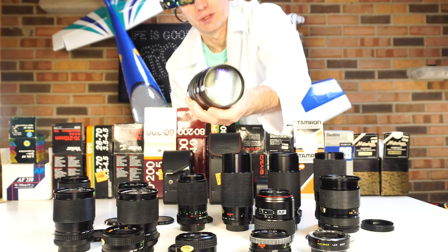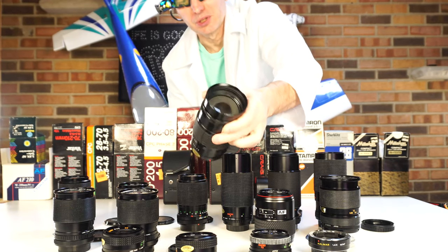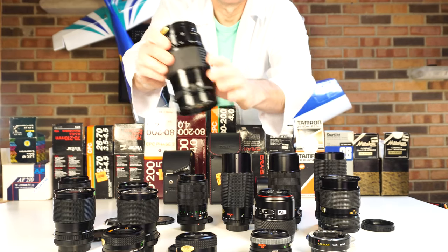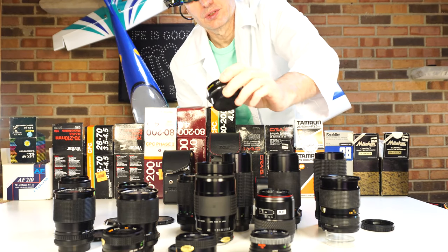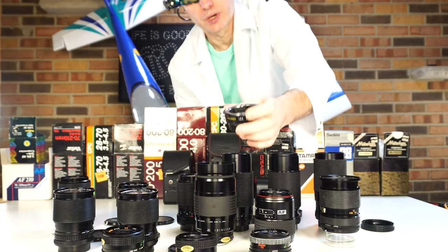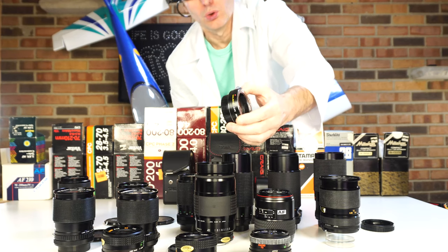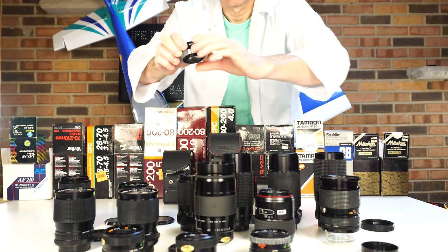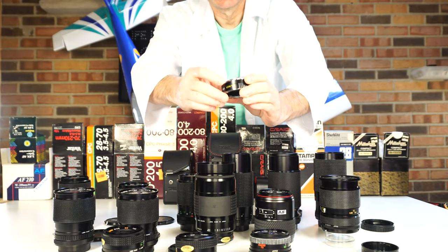I think this lens is around $70 on eBay. This is a 75-200mm lens — a factory lens. And this teleconverter is pricey too — it should give me a good price, good profit. It's around $140 on eBay because this is electronic, it has contacts.